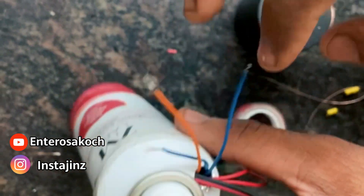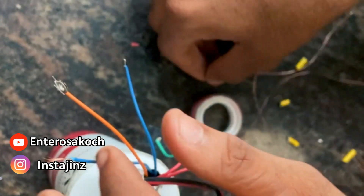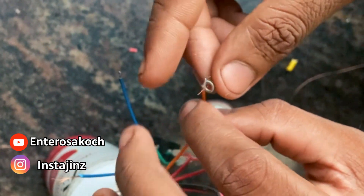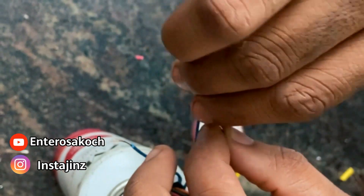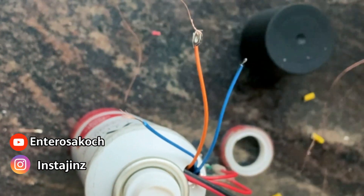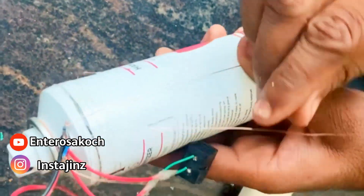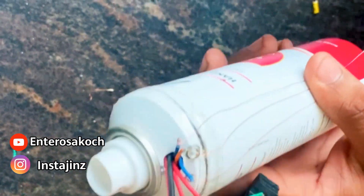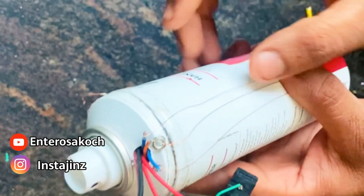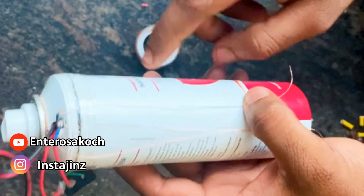Now we have three wires — two green wires and orange wires. Three copper wires are put on this. We will put these three wires in this way. Three wires and three tracks are put on this. We will put it in this way, because if we have any contact with this metal, we will be able to remove the water.